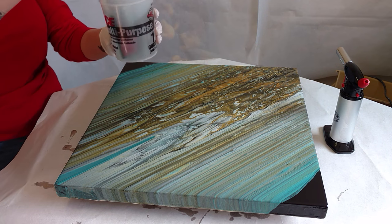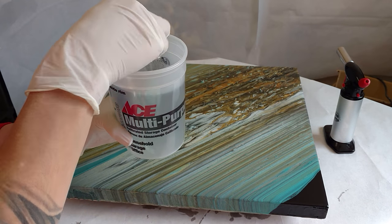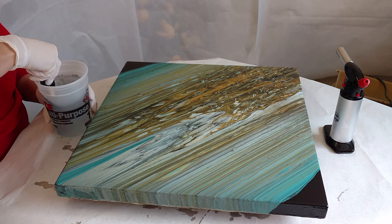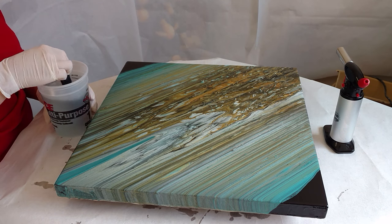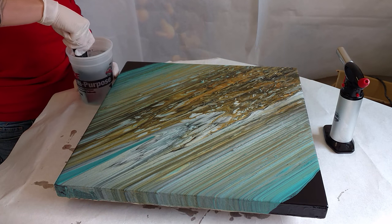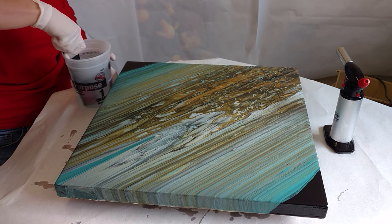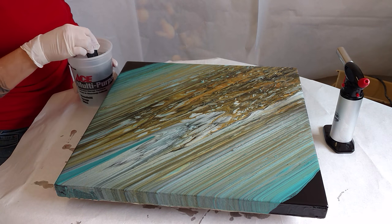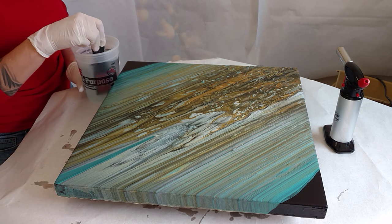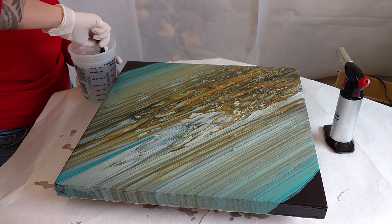Now I am stirring this mixture. You have to stir it for three to five minutes, so this is going to take a while. I am resining on top of this artwork and two or three others. I had one where I did a layer of white paint to prime the canvas, then put a layer of resin, and then did my acrylic pour painting on top of the resin — and it turned out gorgeous. You can find a video of it on my website. It's called Nebula. I number my paintings and I also name them.